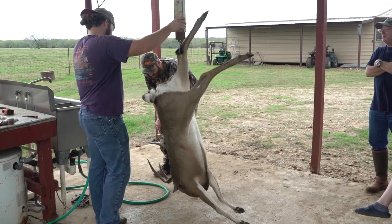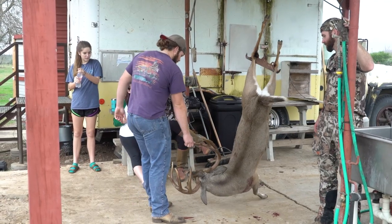So with that out of the way, we initially hung Adam's buck up on a scale and got the live weight of the deer. Then we brought it back down and put it up on a gambrel, and that's where Adam's going to pick it up and show us his technique for skinning out a deer.